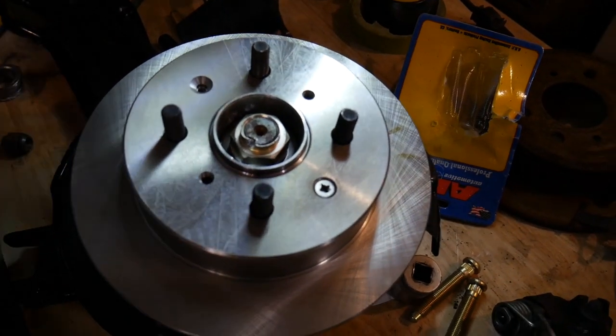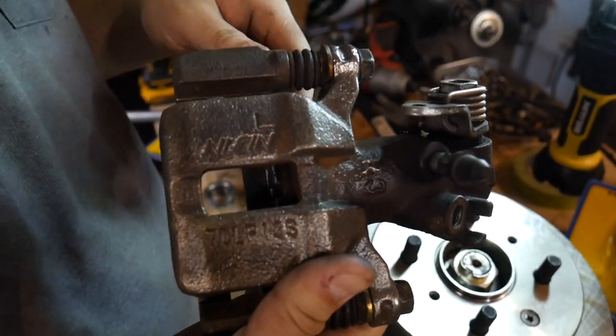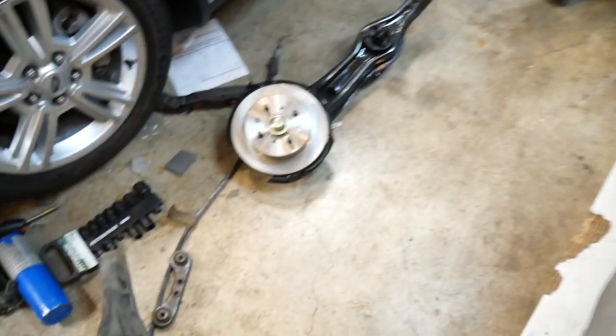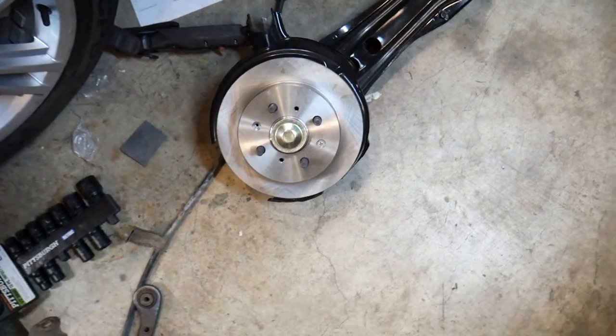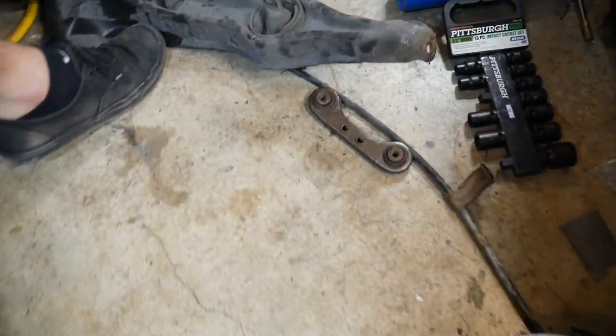Here's the calipers — I just wire brushed them really quick and I'm gonna spray them with some spray paint until we get some new ones. All right, so right now we're working on the Civic. We got the Civic up on jack stands and as you can see we have the rear trailing arm taken off. That's the new one that we're putting in, and this is the old one — quite the improvement.